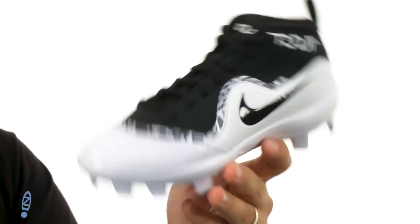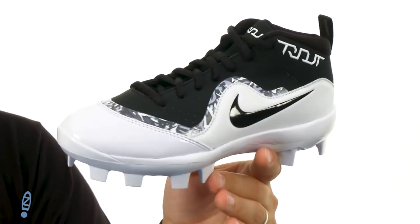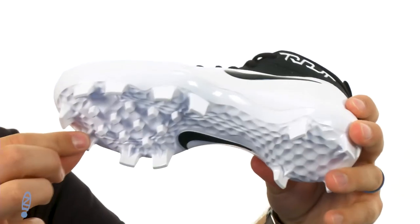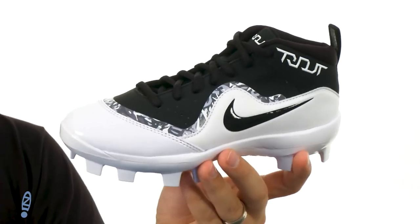So once you lace up, you really lock everything into place. For game time, all nine innings, this guy's got you covered. It's got a really thick EVA midsole down there to give you plenty of shock absorption and comfort. Those cleats really help keep you steady whether you're playing the outfield or rounding the bases.